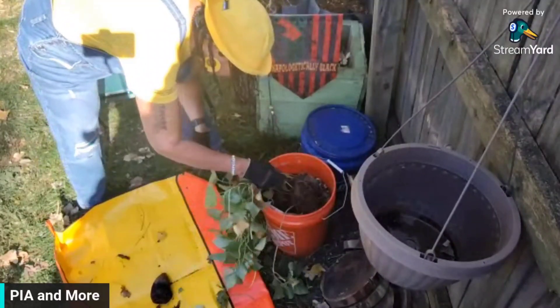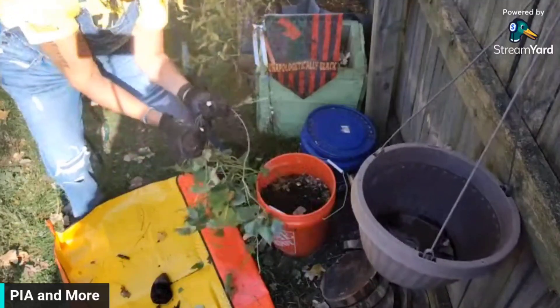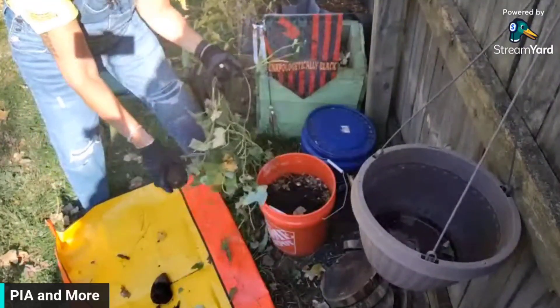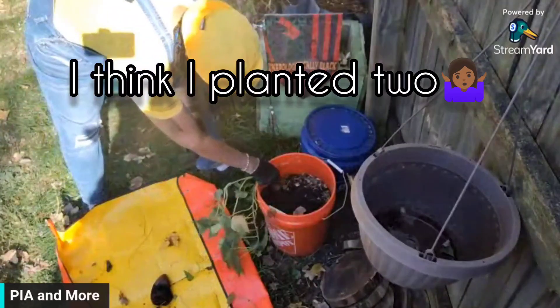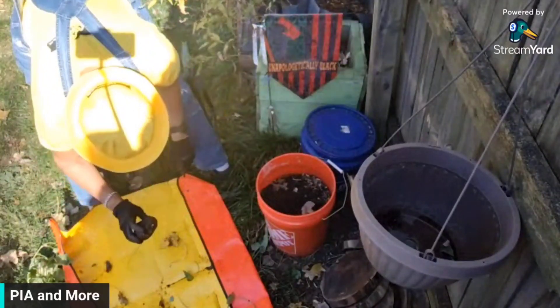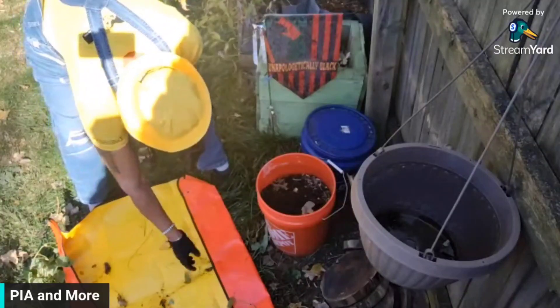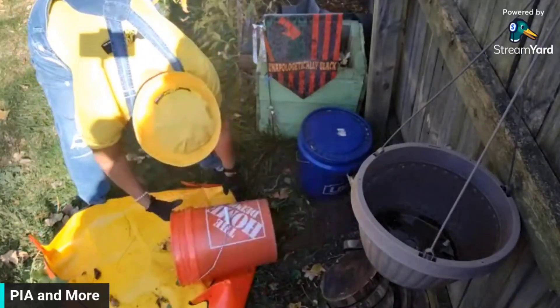Uh oh. There's one. Look y'all, look. Am I in the camera? The sun is in my face, so I don't know. Okay, so let me just — I don't know. Let me just turn the soil over on this and see if I got anything in here.